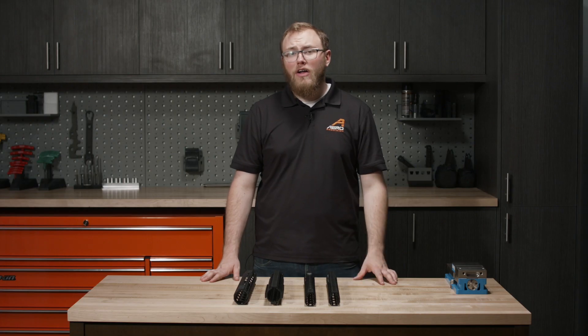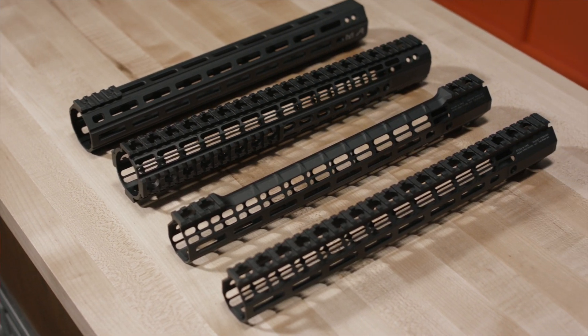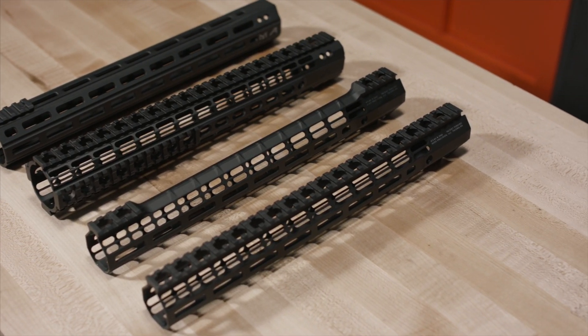The Atlas series of handguards is compatible with any threaded mil-spec upper receiver. It is also compatible with our M4E1 threaded upper receiver line, but not the enhanced.